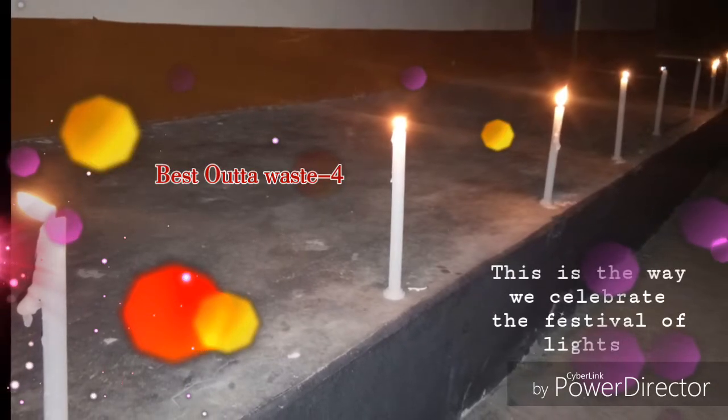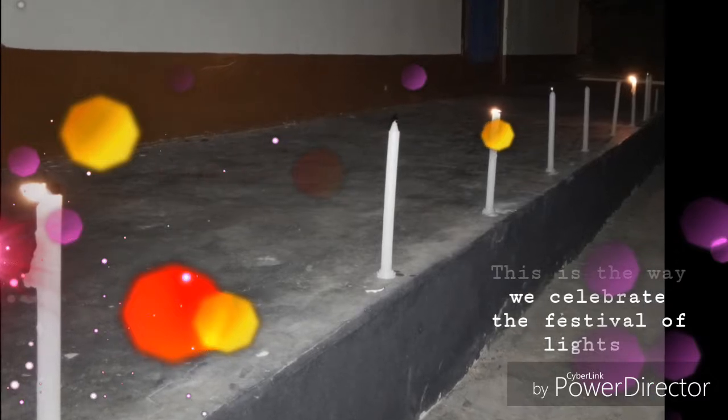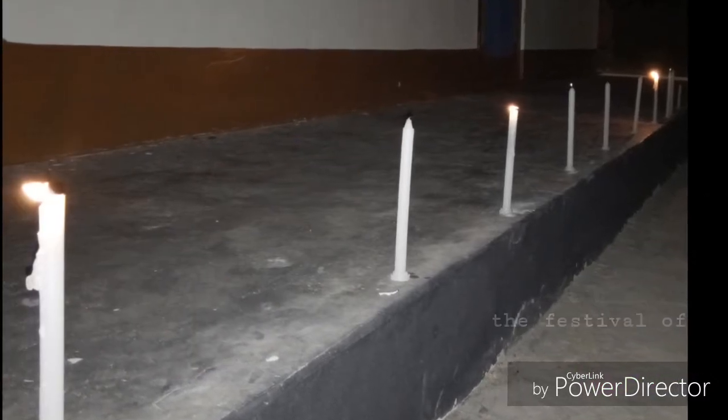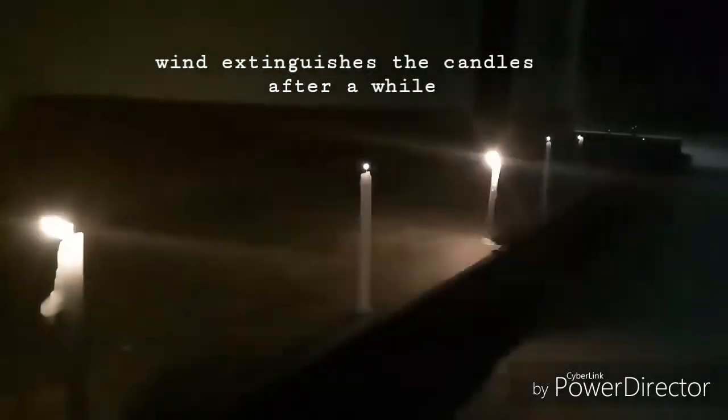This is the way we celebrate the festival of lights. We light candles to fight the darkest night of the year. But the wind extinguishes the candles after a while.